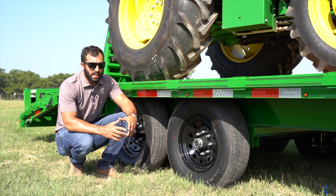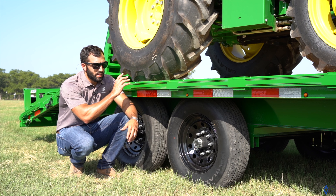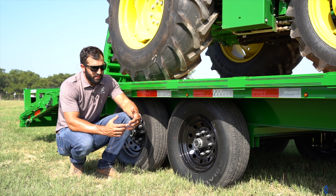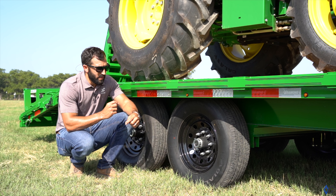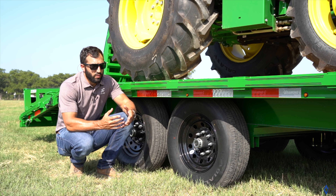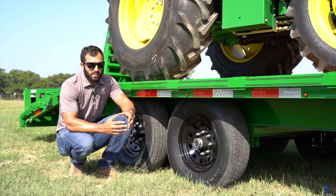One of the first questions salespeople get asked, or we get online, is how much can it haul and what is the GVWR? This DEC, configured as a 24-foot with the max ramps and the 14,900-pound GVWR, can haul right at 10,300 pounds. You figure that out from the VIN sticker, which shows the actual curb weight — exactly how this one is spec'd out. That weight was 4,540 pounds; deduct it from the GVWR of 14,900, giving you just over 10,300. This little tractor weighs about 7,100 pounds, so we've got about 2,900 pounds of excess capacity.